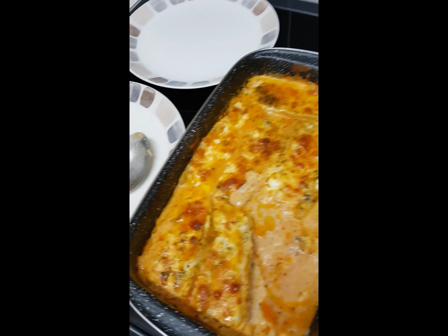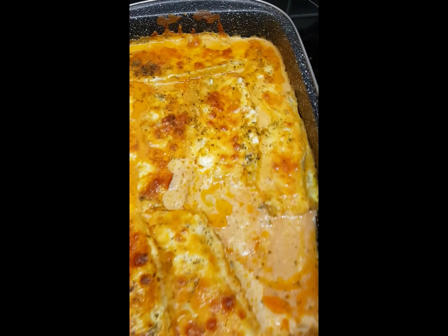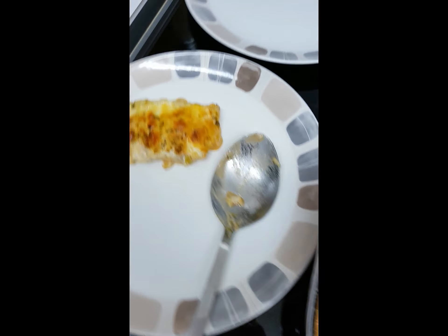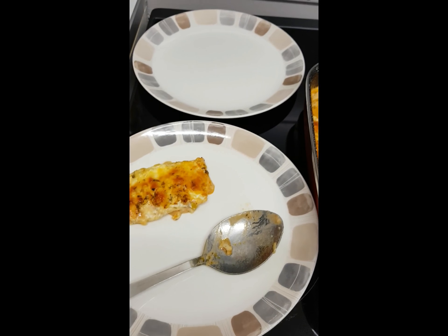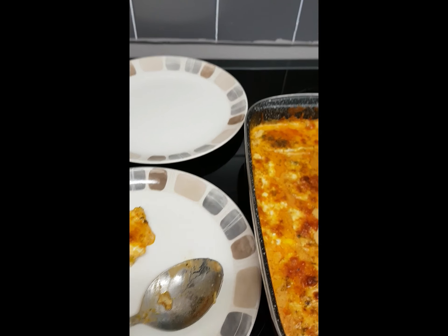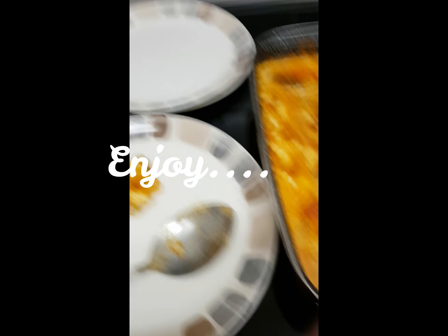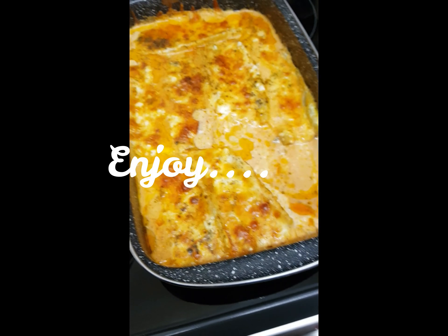The food is out of the oven. There it is! As I said, the cheese is going to be melted — look at that amazing sauce. The plates are ready, we're going to have dinner. It's lovely. Until next time, guys. Bye-bye!